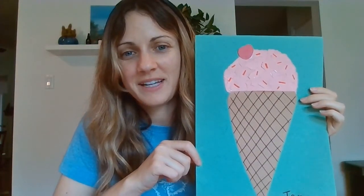Alright, and there you have it — your ice cream craft! I hope you all had fun. I hope you have had a great start to the summer and have some fun things planned with your family — maybe some swimming, going to the park, going on a hike, staying active, staying safe. I'll see you all next time. Bye bye!